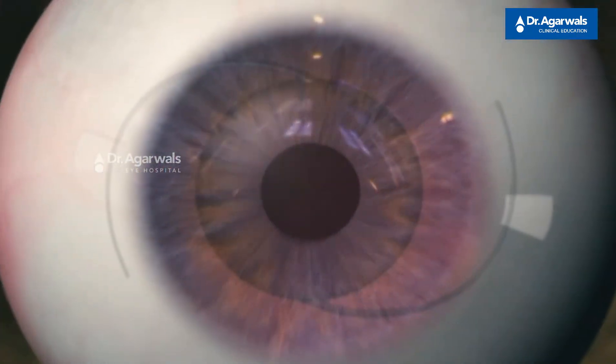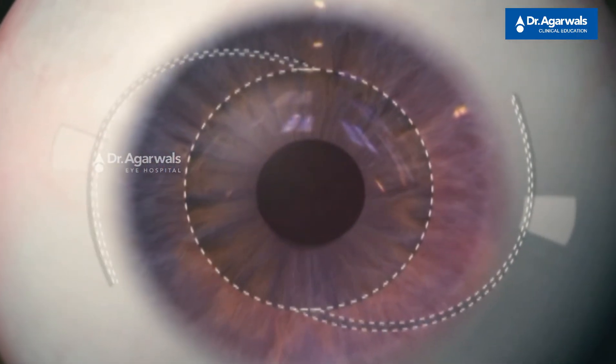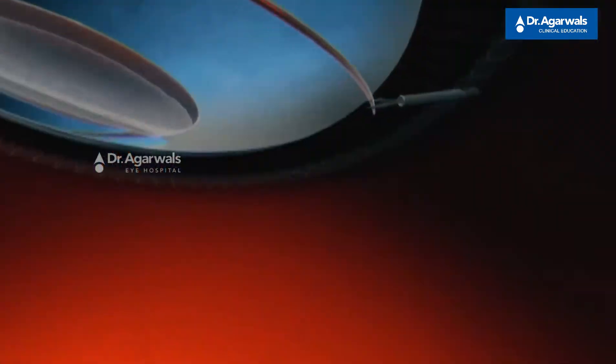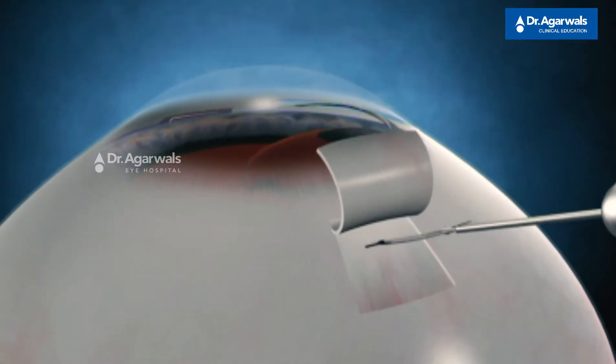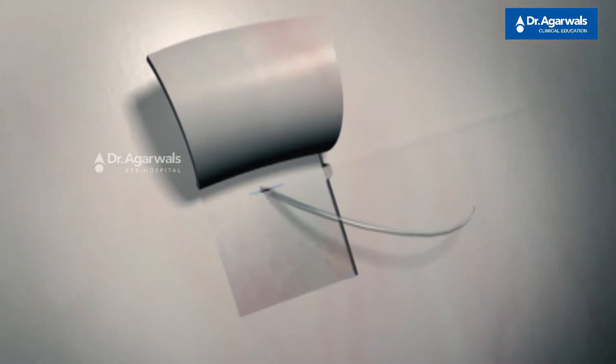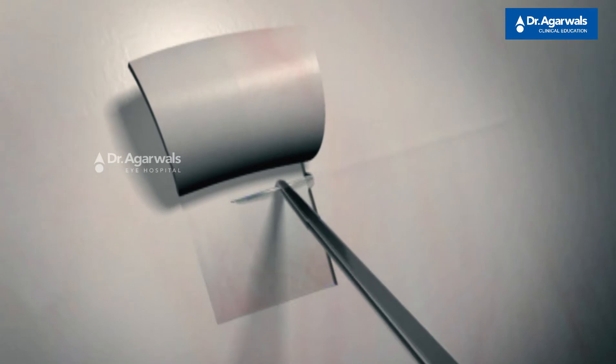Now let's look at the advantages of the glued IOL technique. First, it provides a very stable IOL, and a stable IOL means a good visual outcome with no IOL tilt. The reason for no tilt is that when you externalize the haptic along its entire circumference and tuck it into the intrascleral pockets on the scleral bed, it gives a very stable, tilt-free IOL.